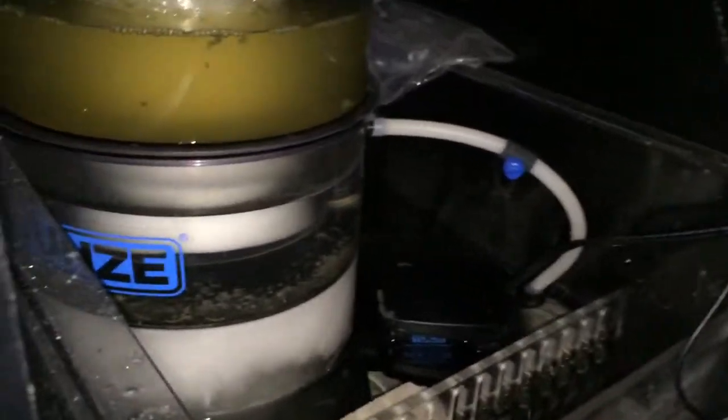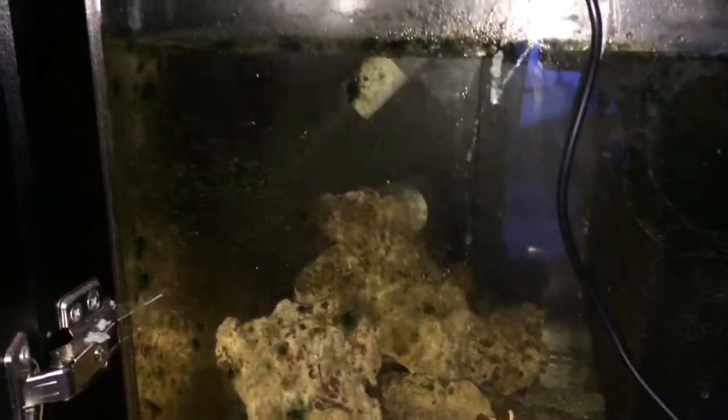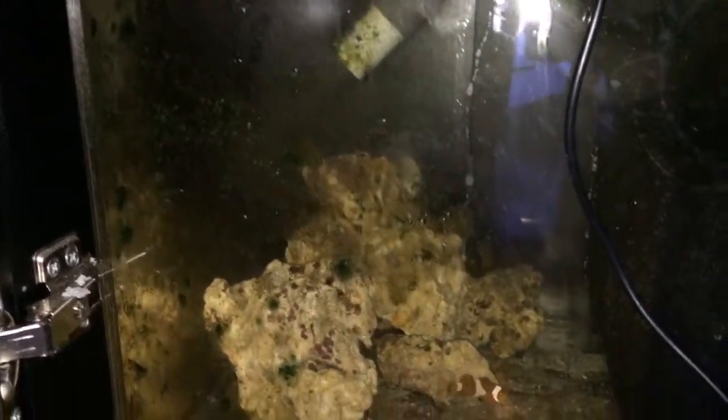For right now everything is working well. I have a reactor for carbon and GFO coming. And eventually I will, from time to time, run filter socks.